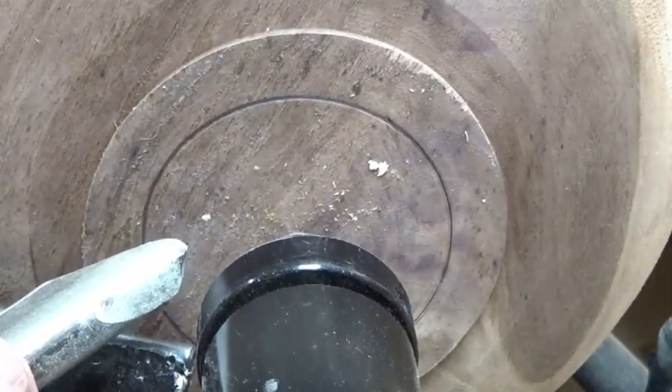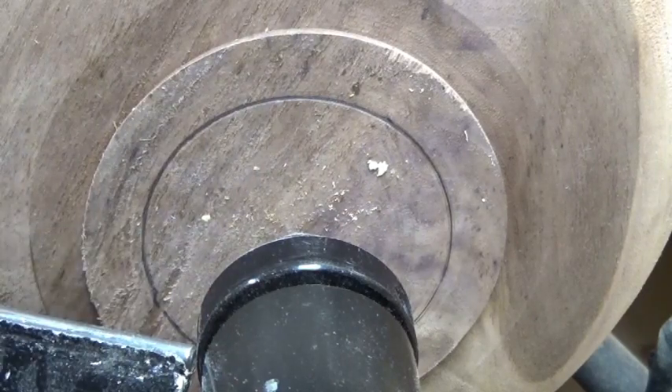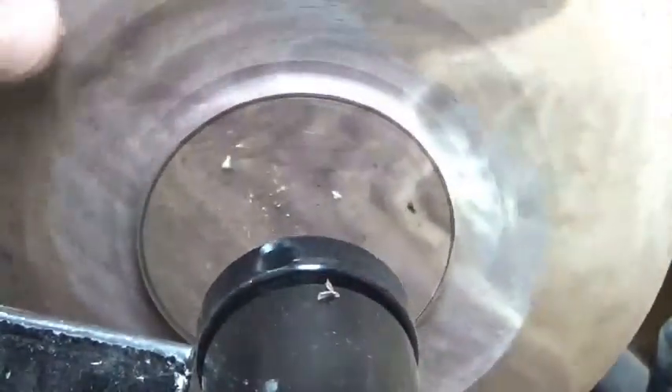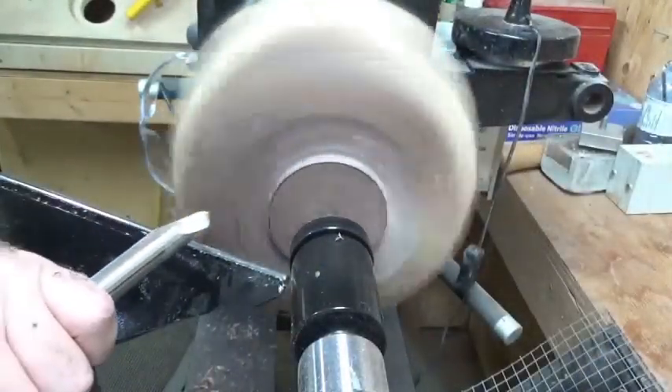I have to remove this wood and make a dovetail there. I'm going to use a bowl gouge - it's a 5/8 bowl gouge with the Ellsworth grind, the Irish grind on it - and we're just going to nibble away at this edge until I get down to the diameter I'm looking for, and then we'll make a dovetail. Face shield on. That has got us down to the diameter we're looking for. I need to start shaping the outside of the bowl and form this dovetail.